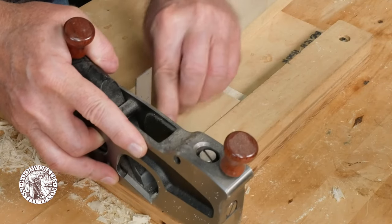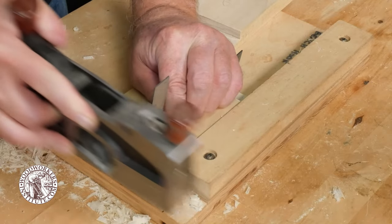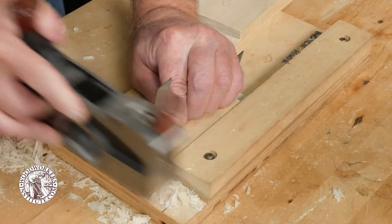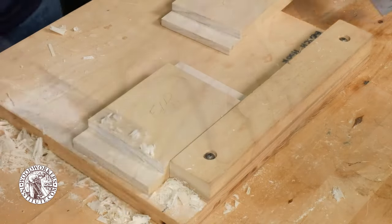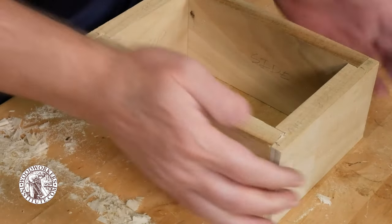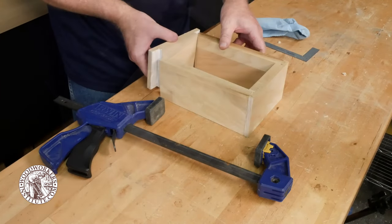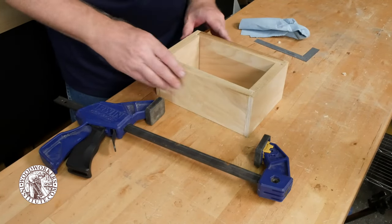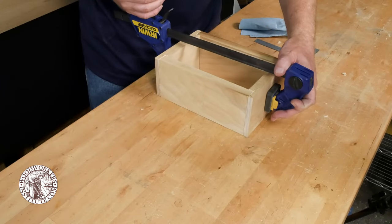Use a shoulder plane or a sharp chisel to address the high spots and keep test fitting the joint until you get a tight joint. A small square serves as a visual reference to keep the shoulder plane square to the surface of the workpiece. Once you're happy with the fit of the joints you can move on to assembling the box. When it comes time to apply the clamps, make sure you check each corner with the square before tightening down the clamps.